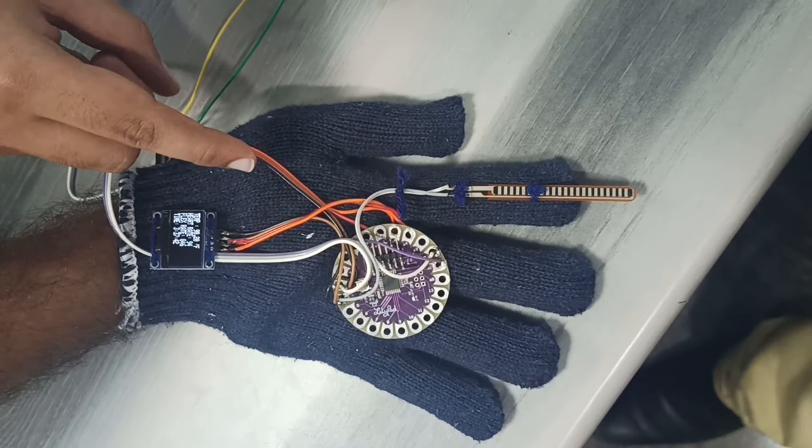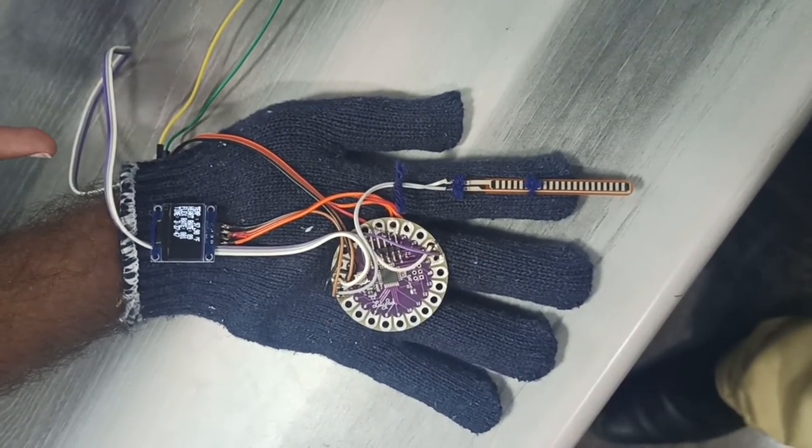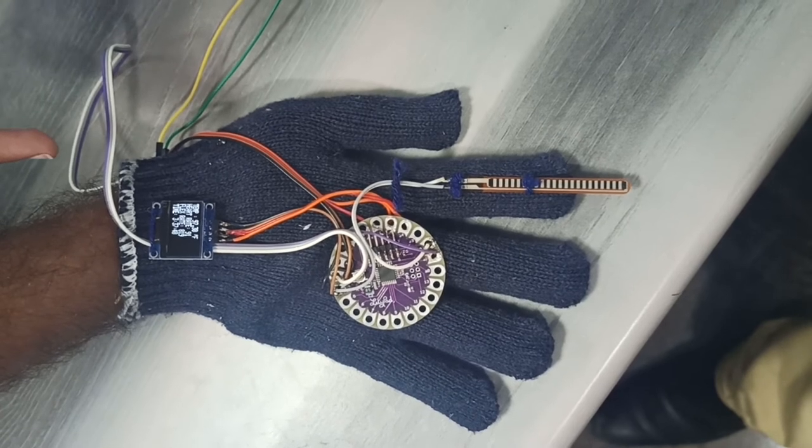The heartbeat sensor is also interfaced with the LilyPad and placed inside the gloves. It provides the heartbeat rating of the person.